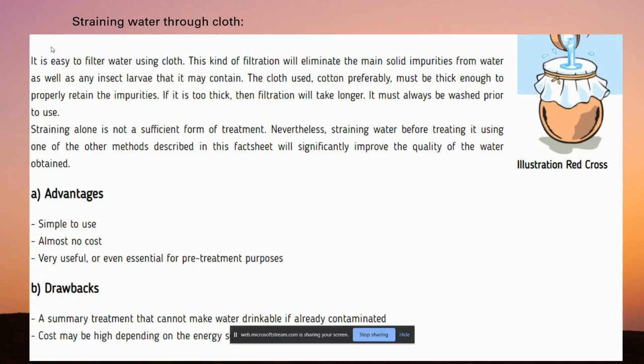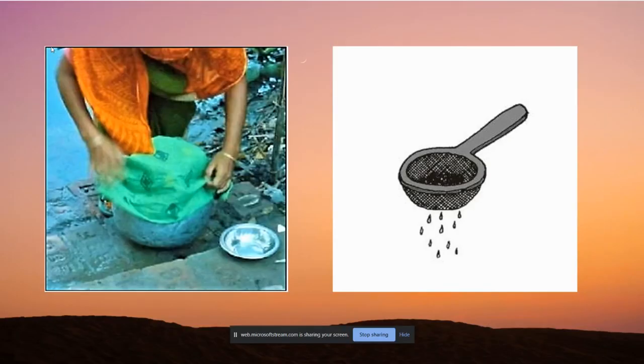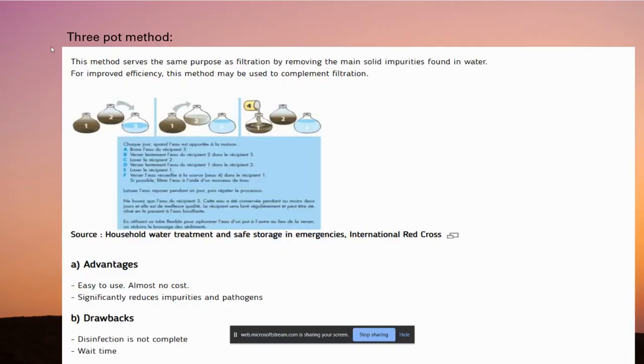Now I will be explaining the most common domestic filters. The first one is filtration through cloth. A cloth, most preferably cotton, is placed over a pot, and when we pour water, the solid impurities are collected on it and removed, so the purified water flows into the pot for drinking. The advantages are it's very simple and almost no cost.